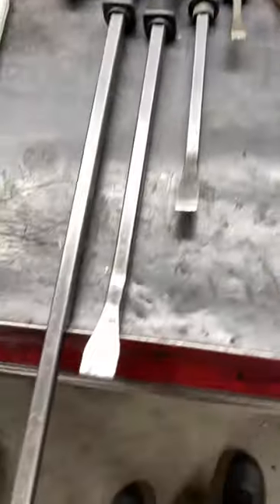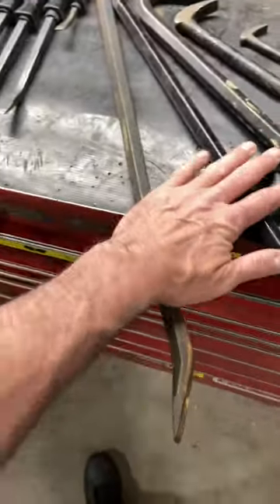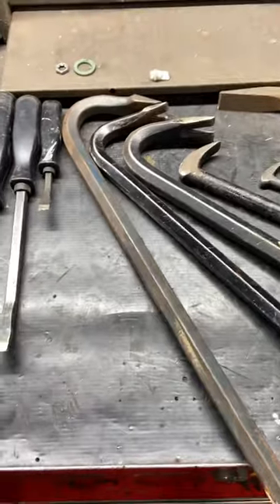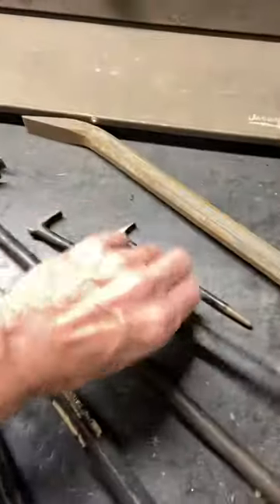They do flex quite a bit sometimes, so you gotta be careful of that. The next ones I have are just actual crowbars, and I use these a lot for doing differentials — they work really well to use the leverage and pop the center sections out.